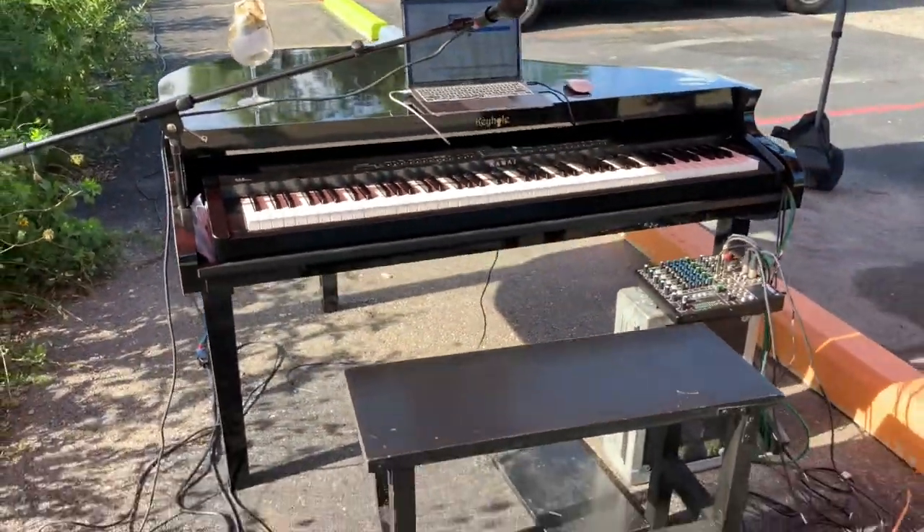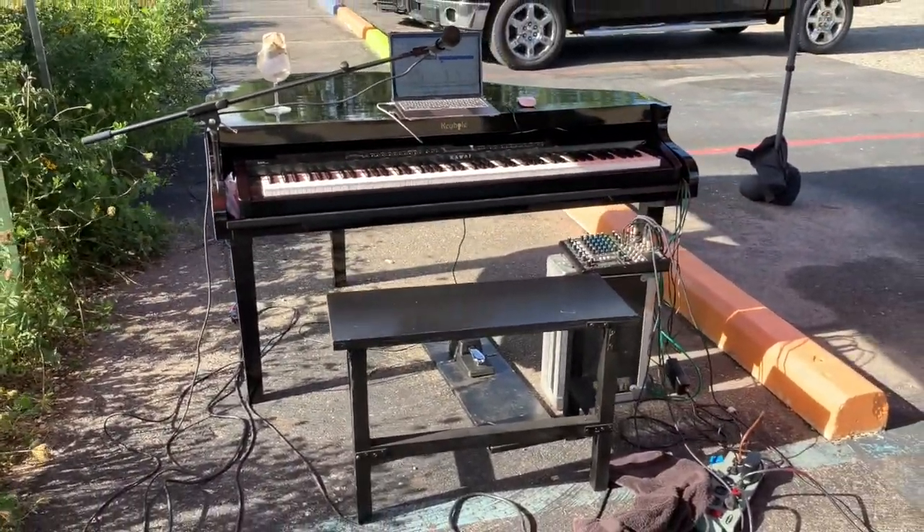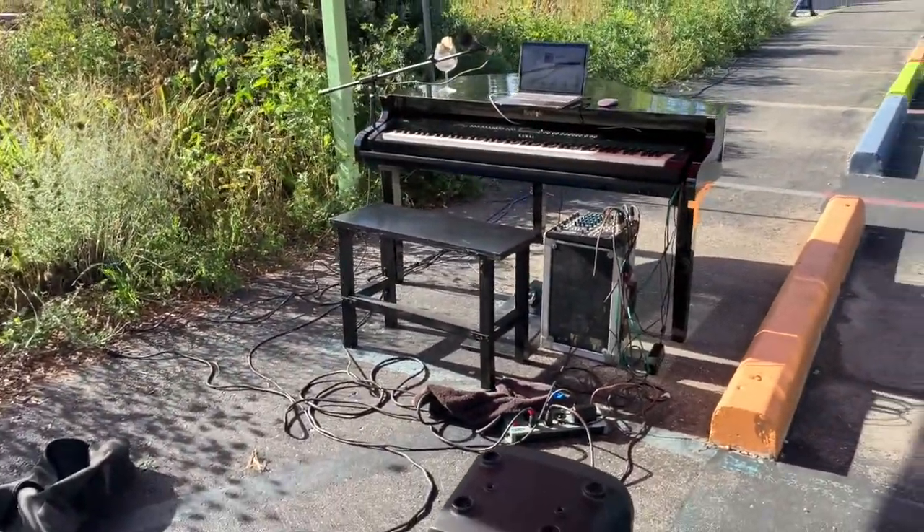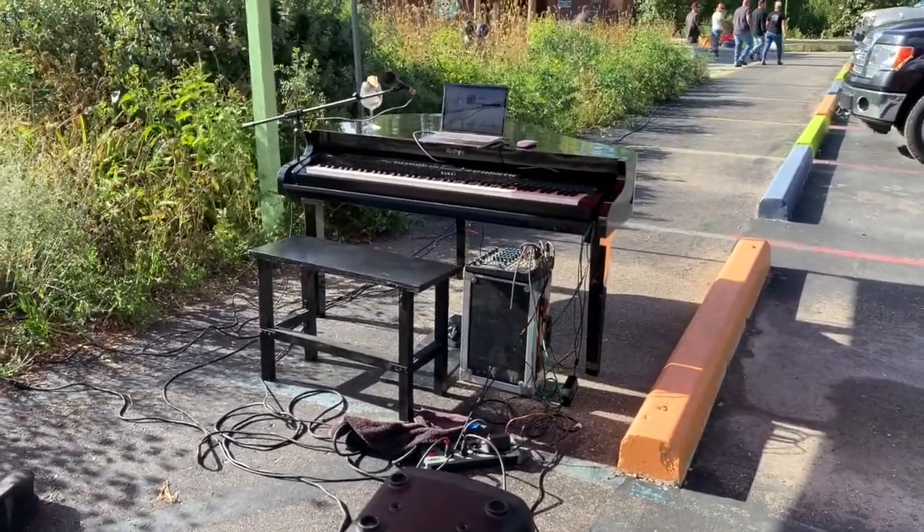More shots of this piano shell, which I believe in. Thanks for watching.